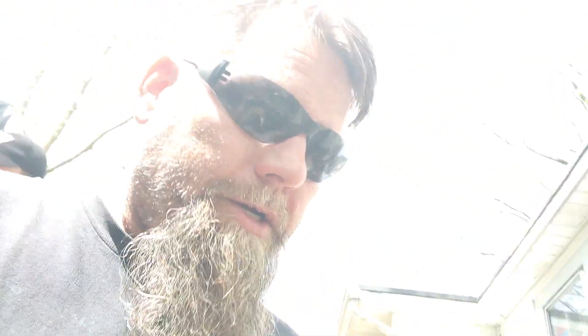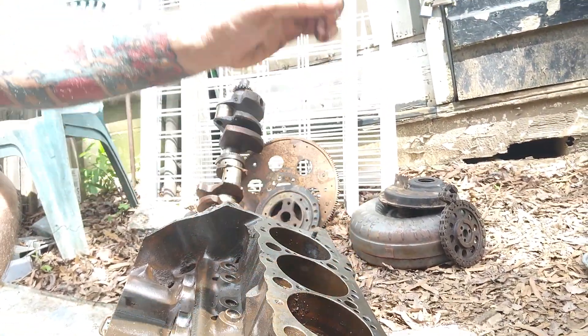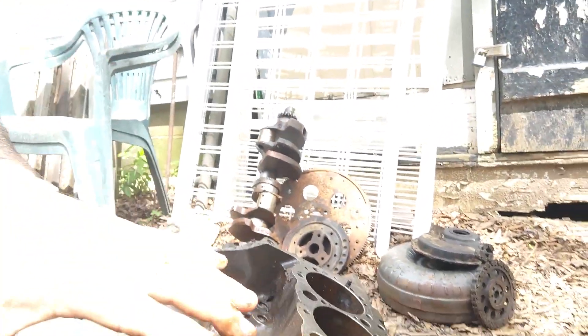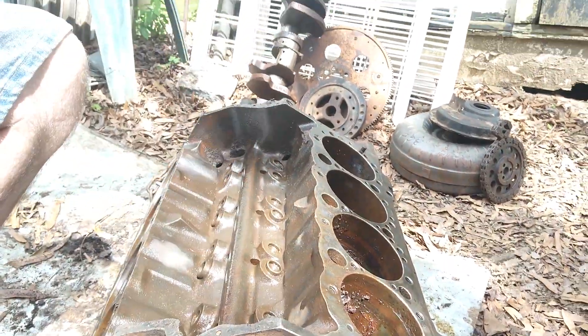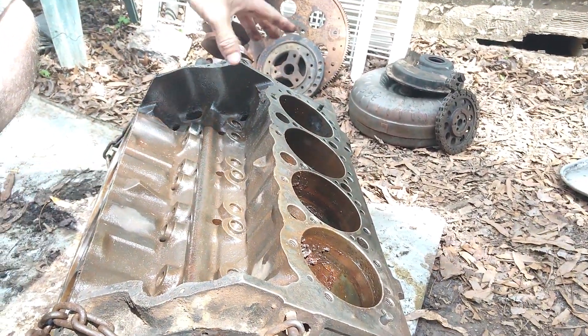That's the basics. So internal combustion — what is internal combustion? You'll have a head on top of here, it'll have valves, valve springs, rocker arms and pushrods that go down through it. So your carburetor intakes right here, and what it does is it shoots gas and air into each one of these.